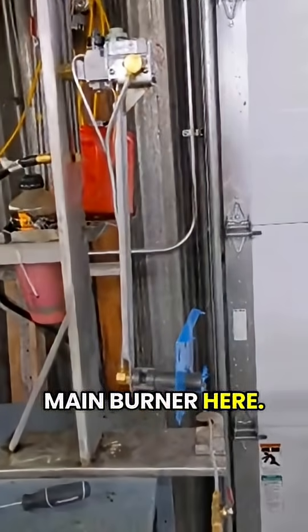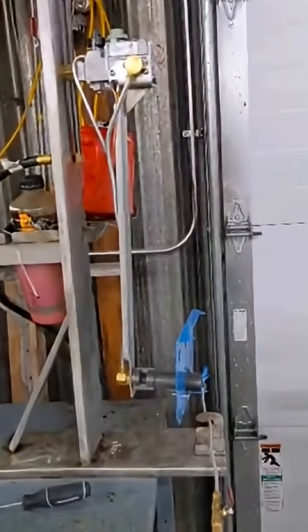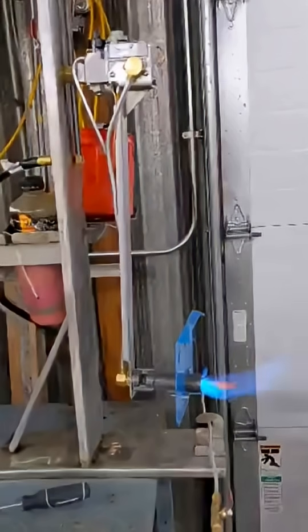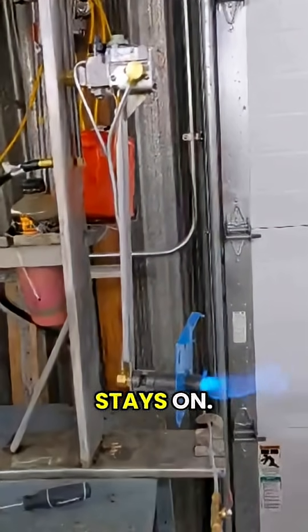Watch for the main burner here. It takes just a second or so for it to kick on. Main burner comes on. Pilot light stays on.